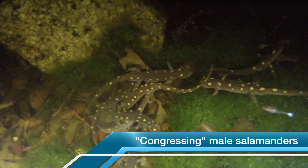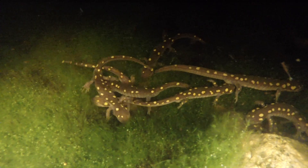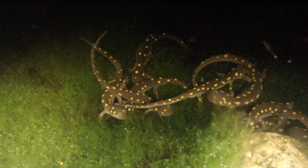I can see why scientists call large masses of swirling male salamanders a congress. There's a lot of commotion but not much is getting done.